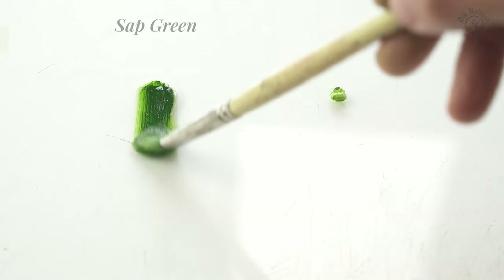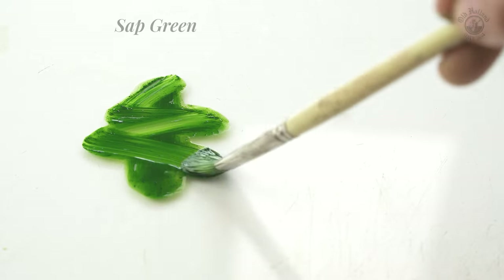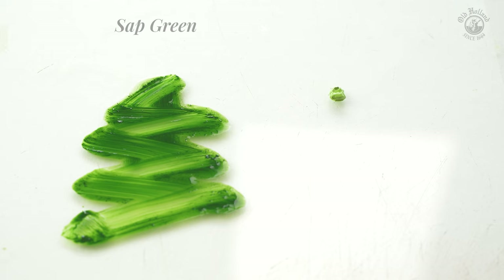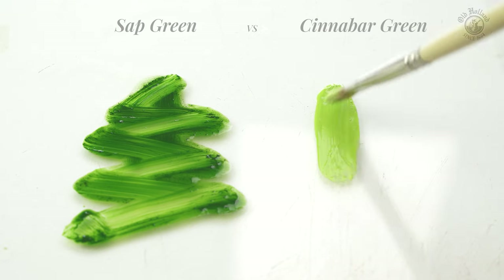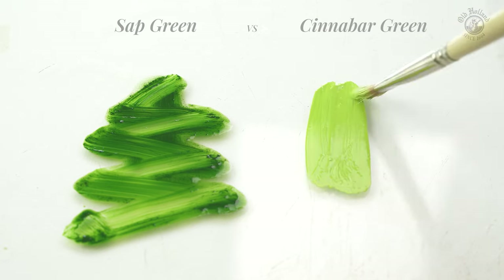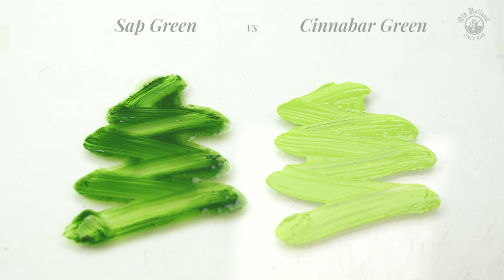Sap Green Lake Extra is a dark and natural green color and is semi-transparent. It has a warm color temperature with a soft orangey yellow shade. When we dilute the Cinnabar Green Light Extra with the same spirit, we see a much lighter color that is stronger, more opaque and much more saturated with the yellow shade also.